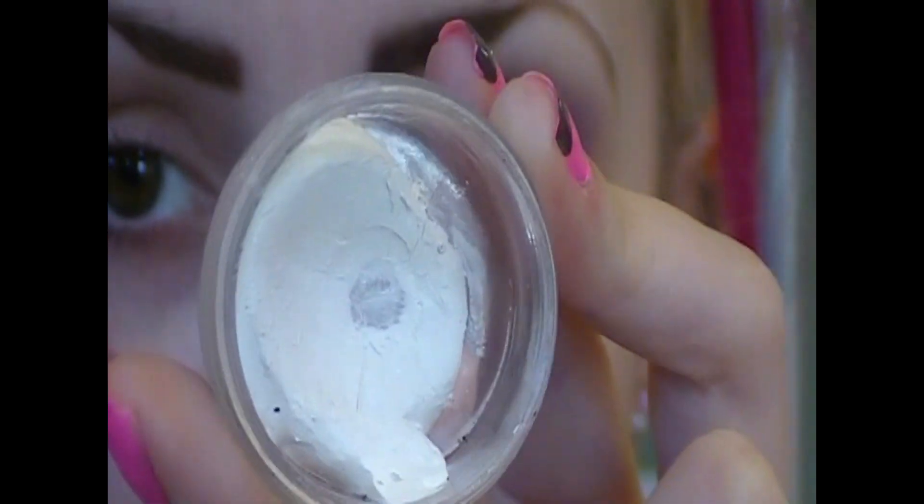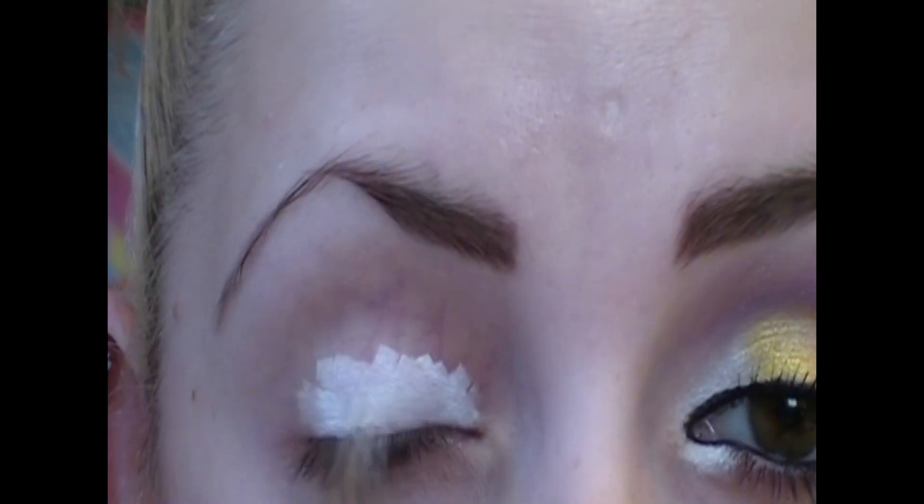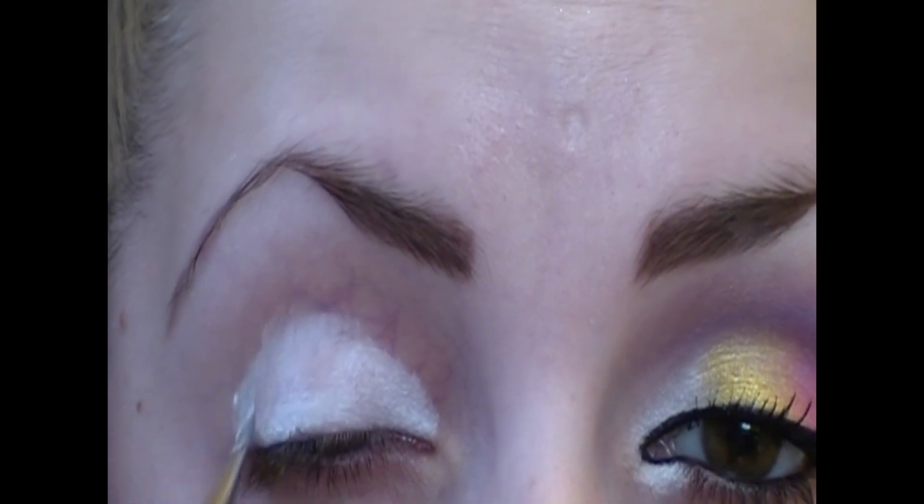Thumbs up if you like it and thumbs up if you want me to do more makeup tutorials. I'm going to take a primer to start. I'm going to apply this primer all over my lid and I'm also going to blend it into my crease, because I'm going to be working with my crease a lot.